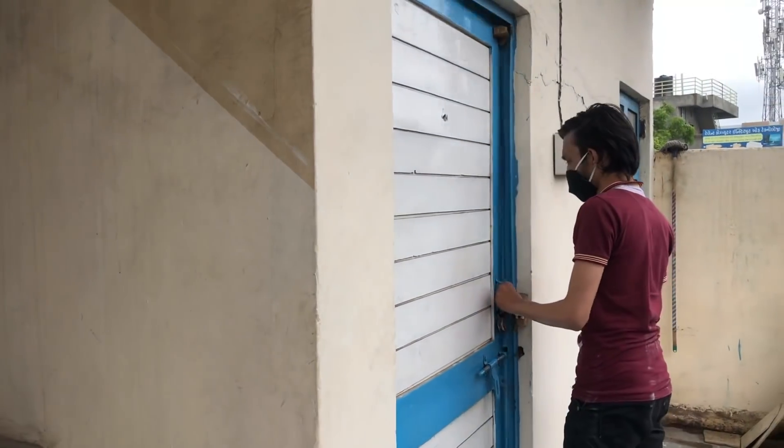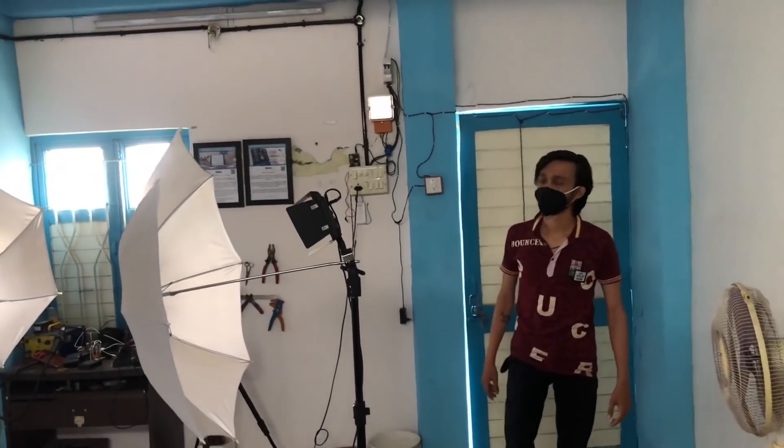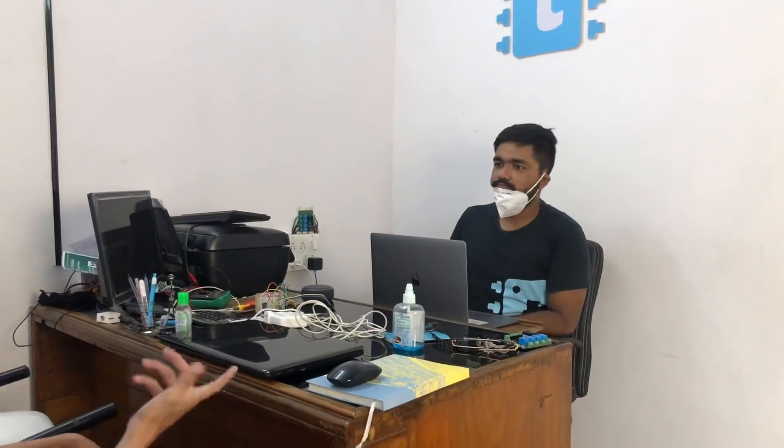Home automation is good but sometimes embarrassing. Recently a guest visited my fully automated, internet-controlled studio to experience how devices are controlled with Alexa and a mobile application. But at that particular moment, the internet at my studio was not working — it was down. I could control the appliances with manual switches, but what about the guest who came expecting to see everything controlled with a mobile phone? That was a really embarrassing moment.